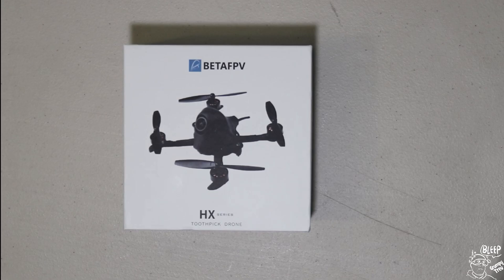G'day guys, am excited? I've got the BEDA FPV HX100 to have a look at today. Pretty excited about this, and well, let's get it out of the box and have a look at it.